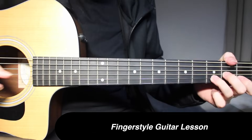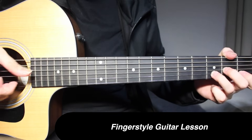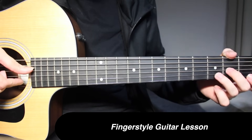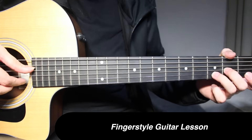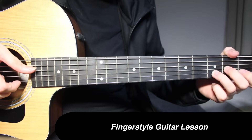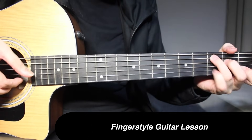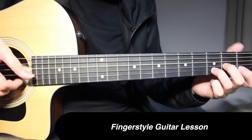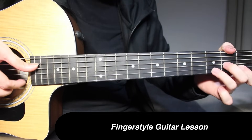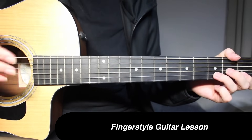The 2nd time around, instead of doing the hammer-on, you can straight away go to 3rd fret on 2nd string along with 4th string open, and then 2 more times on the 4th string. So instead of the hammer-on version, you can do the straight version. That's an option you can do.